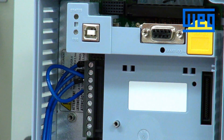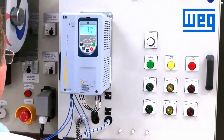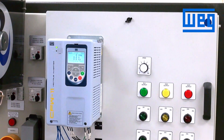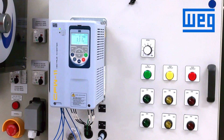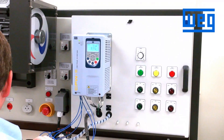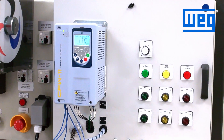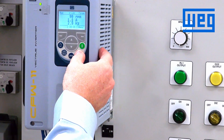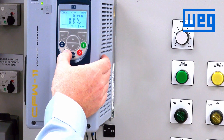Now that our controls are wired in, we can button up the VFD. Once the cover and the keypad are put back on the drive and the unit is powered up, we are ready to start this unit in the remote mode using the trim pot for speed control. When we power up the unit, we are still in the local mode, which operates from the keypad start and stop buttons. We press the local-remote button to switch to remote.